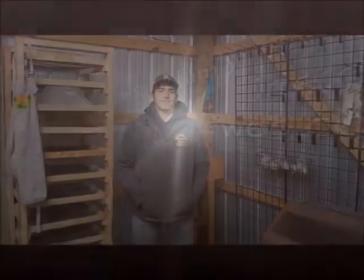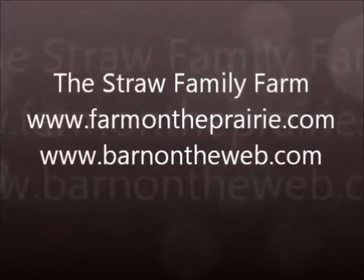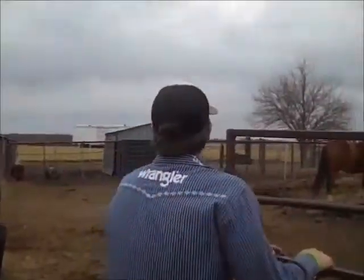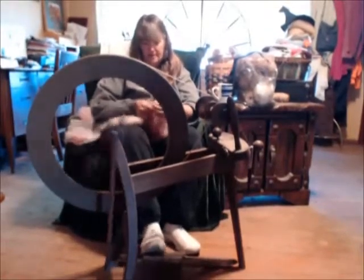Welcome to Tool Tuesday. Let's see what Mom's working with today. In this series, we're going to discuss the different tools we use here on the farm. In the first couple of weeks, we're going to talk about how I process the wool.